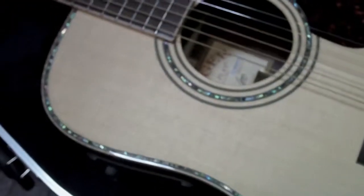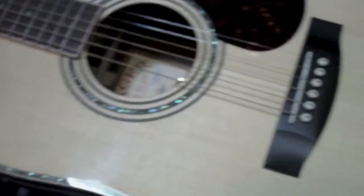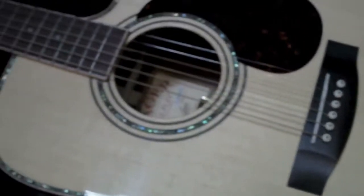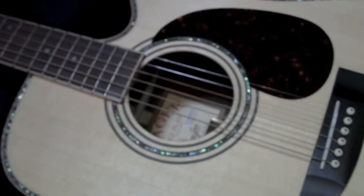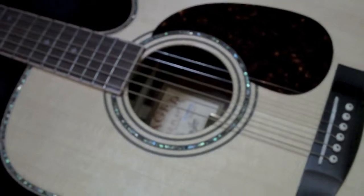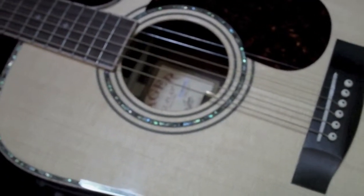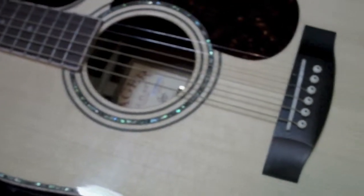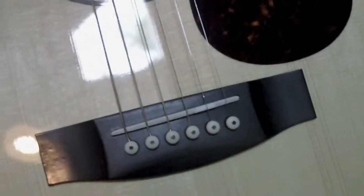It plays better than my Martin by far, and I've had my Martin set up by one of the top luthiers here in Minnesota. I'm truly amazed. Honestly, I had plans of sending it back — I honestly didn't believe the hype. I know there are lots of reviews and testimonials online but they almost sound a little fakey. I gave it a shot to see for myself, and I'm going to keep this one.